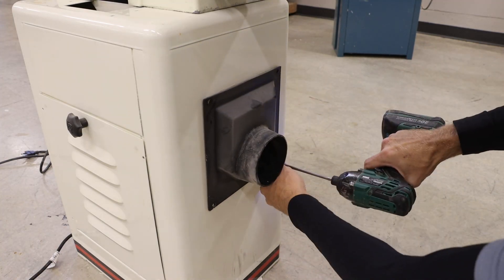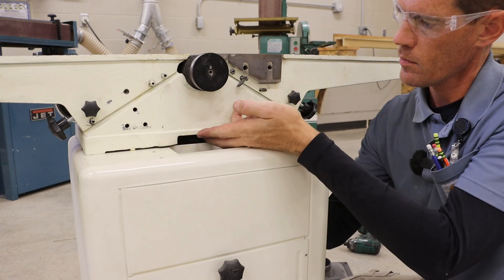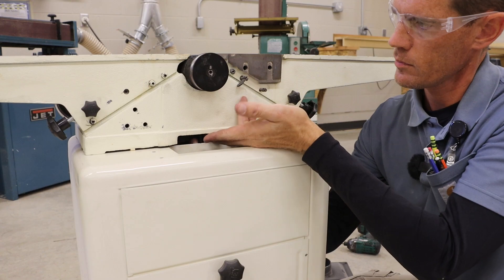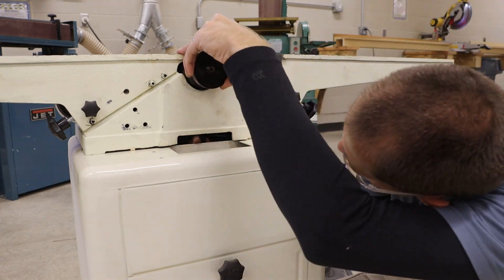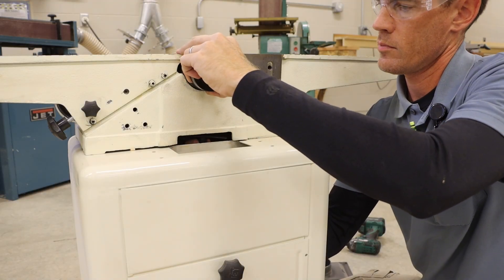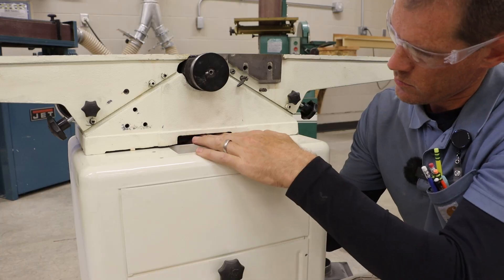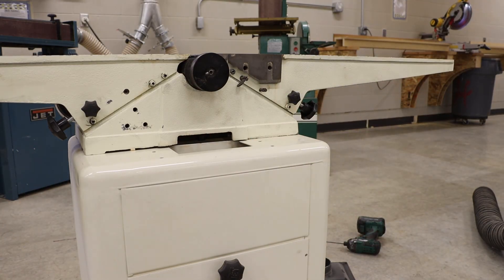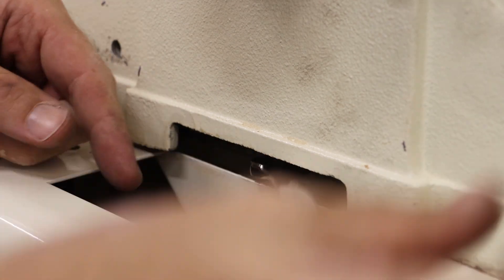To get to the back bolt, I am going to remove that dust shroud to give me a little more flexibility. This one is a little bit more difficult to line up — if you raise the cutter head just a little bit, sometimes it will catch those threads easier. Then we can tighten both of those down with that 14 millimeter wrench.